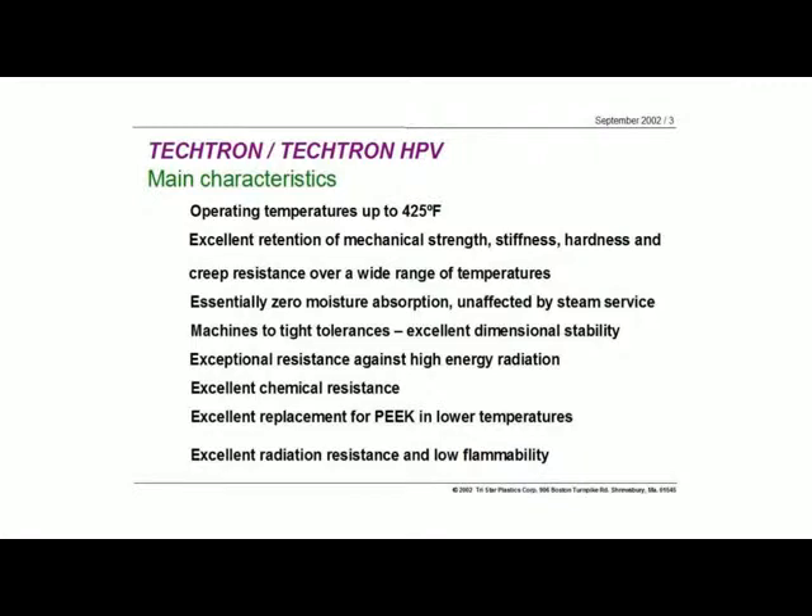Because of its dimensional stability, this material can be machined to very tight tolerances. And it's a fairly easy material to machine, so you can get really nice, clean parts — but most importantly, parts that have good dimensional stability.